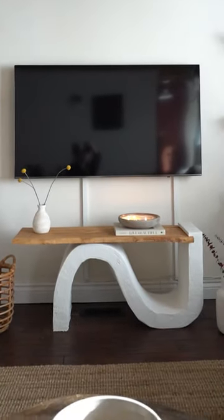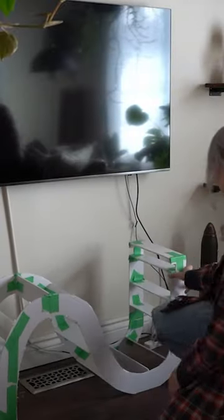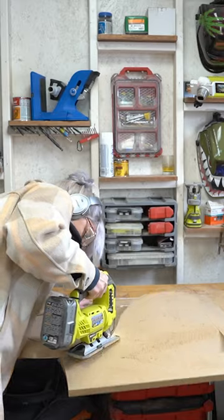Let's DIY this funky console table. To start, I made a quick sketch to nail down the size and shape. I then created a two-scale 3D model of it in foam and used this as my template to cut the shape out on three-quarter inch MDF using a jigsaw.